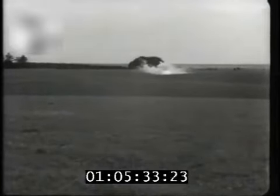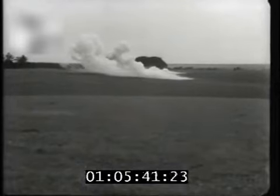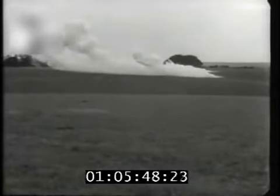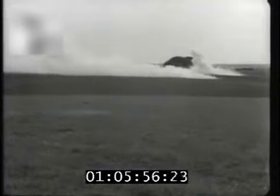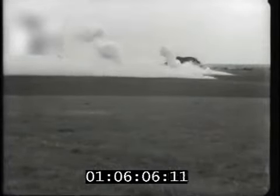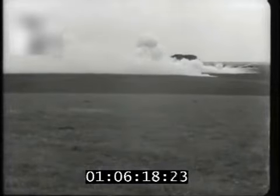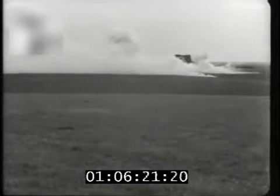The mortar can also be used to produce a smokescreen. The smoke is produced by white phosphorus. Notice the tendency of this chemical to pillar as each bomb explodes.